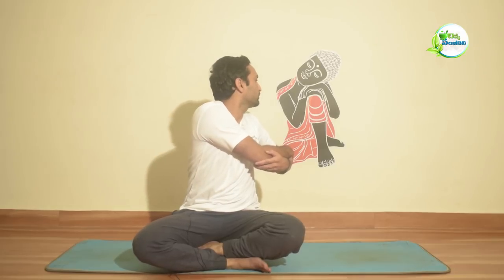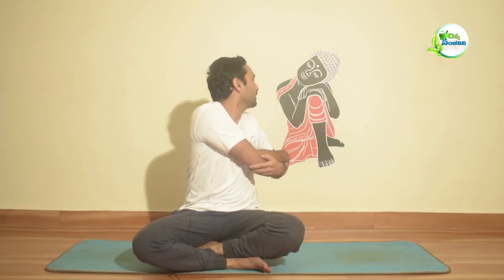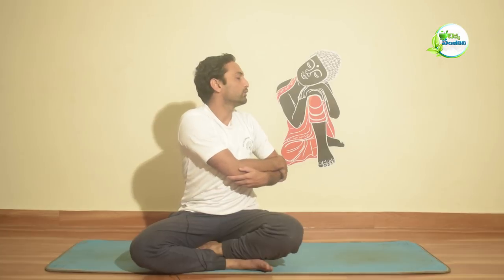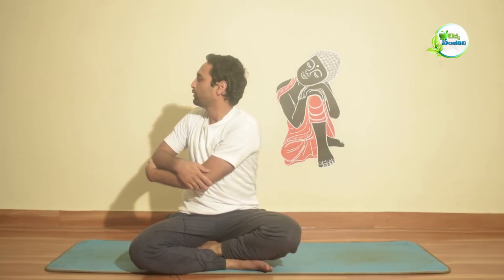Next exercise is twisting. Inhale and, along with the arms, twist to the side. Exhale and return to center. Inhale back to center, exhale to the opposite side. Continue this pattern — inhale to center, exhale to opposite side — repeating the twist sequence.